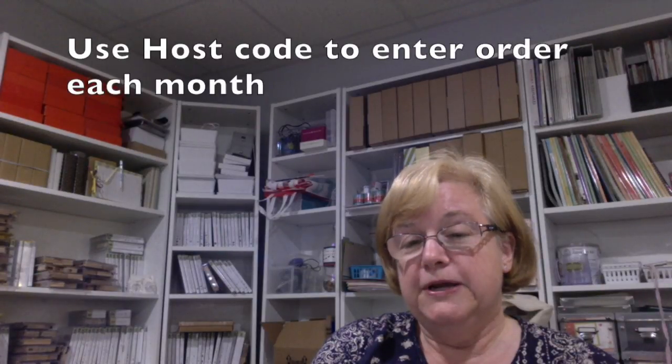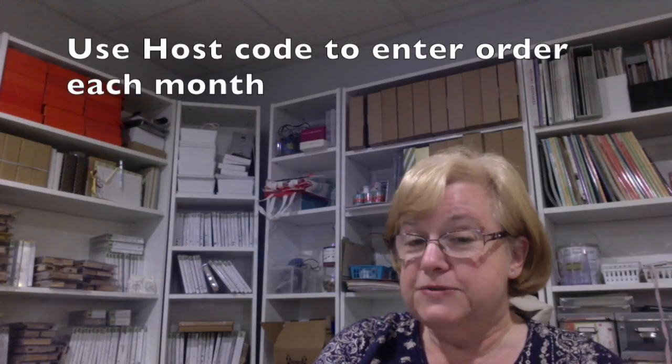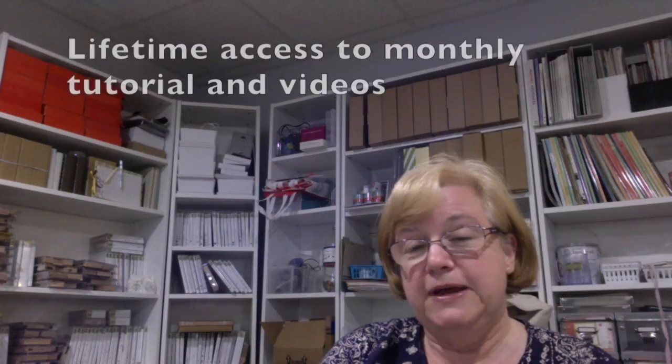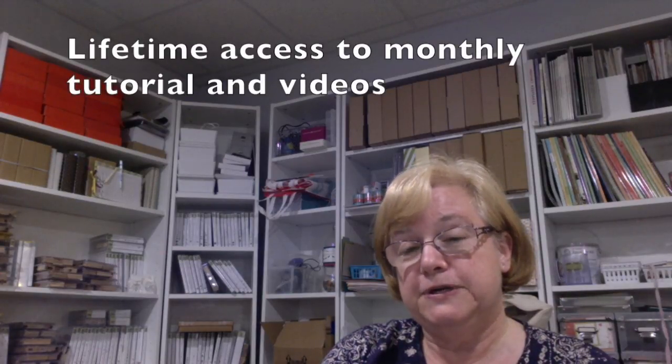The way an online stampers club works is I will send you a host code each month. You enter your order and it ships out over the next couple of days directly to you. You become a priority customer, so you're first to receive the new catalogs, and you also receive each month lifetime access to a PDF and video tutorials on my website, which will only be accessible to stampers club members.